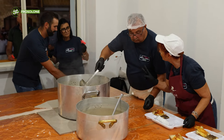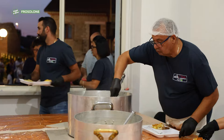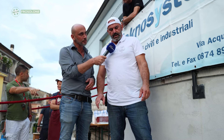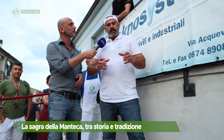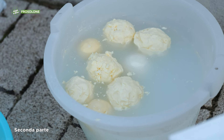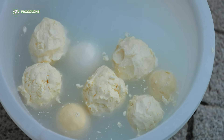Where are you from? I'm Sicilian, but with Molisan origins. Those balls we see in the basin — are they manteca balls, ready to be coated with caciocavallo? Yes, with caciocavallo pasta. By covering the manteca with caciocavallo pasta, a natural vacuum is created, which gives it a very long preservation — up to a year or even more. So no need for a refrigerator? Just the caciocavallo? The temperature must be kept below 14 degrees — a normal cellar works perfectly.